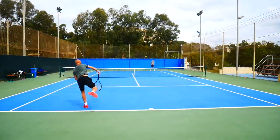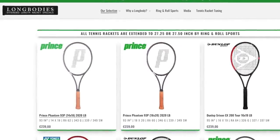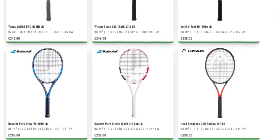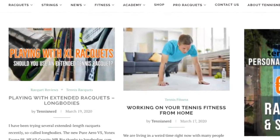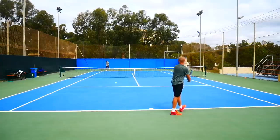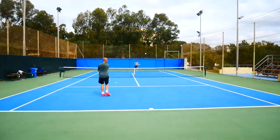If you want to buy these or other extended length frames, check out longbodies.com — they were kind enough to send me these demos and have a bunch of different models to choose from, though they only sell extended length frames. There are also retail rackets that are extended from the get-go; you can find a list of currently available ones on tennisnerd.net. I really recommend trying an XL frame to know what it can do for your game — at least you'd know what difference that slight extension could make.